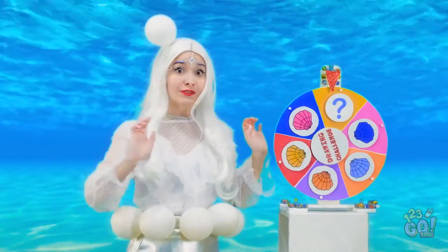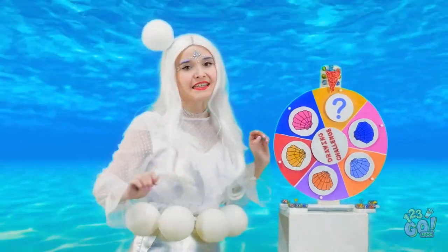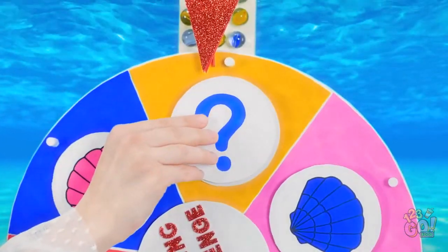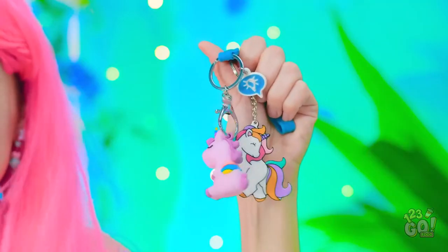Nope! Wait, I got it! Yes, Brian? A car, right? No! Not a car! It's a unicorn! I can draw one of those! I only have a million of them! They're my favorite!